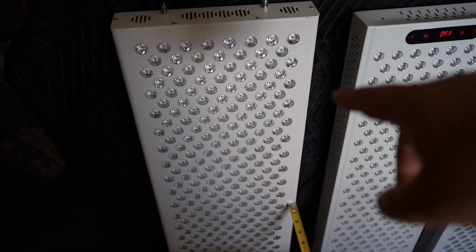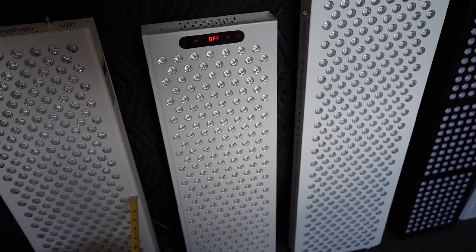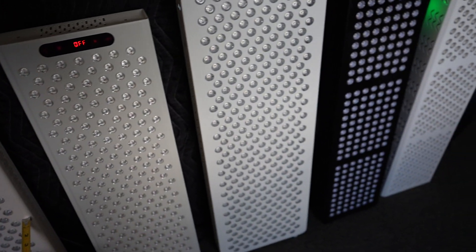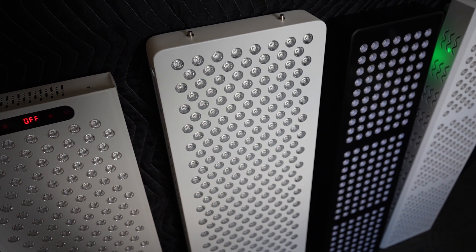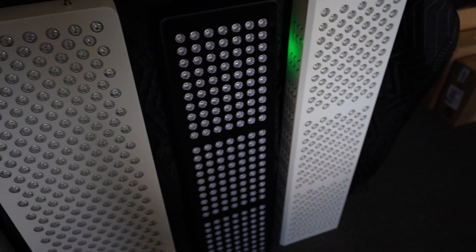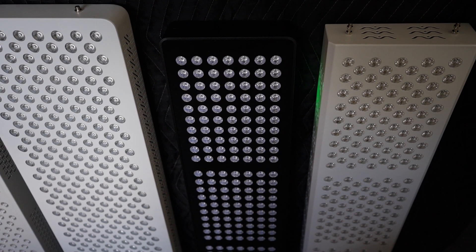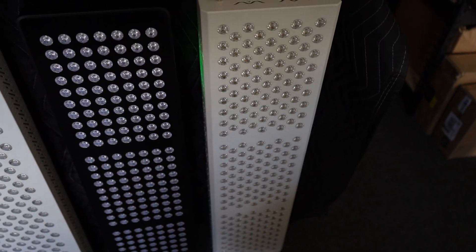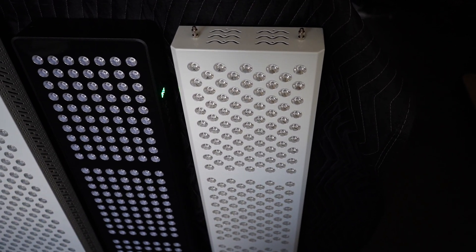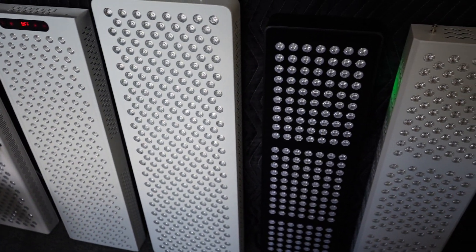We've got the Red Dot RD Pro 1500 first up. Then we've got the Eskro A1200. Then we've got the Idealite RL Max 300, and then we've got the Sun Glore — I think it's the SG-1000 or something. And then we've got the Sadie Lite, I think it's the BS-1000 series, and I have tested this one before, but it still holds up against all these ones.